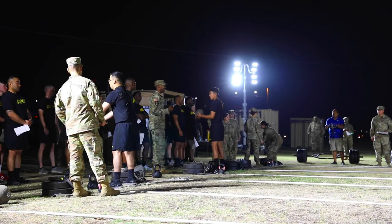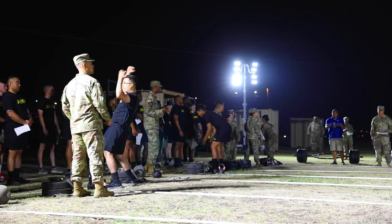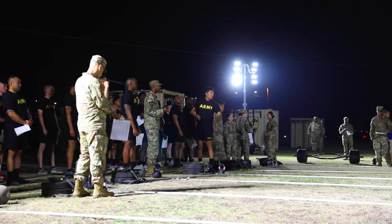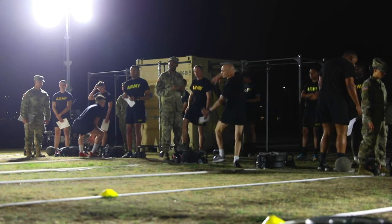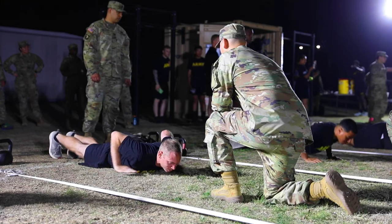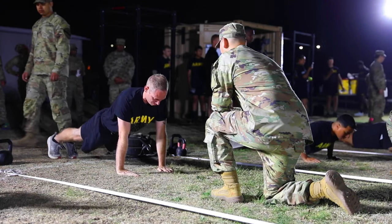Part of our ACFT strategy is to use our BeaverFit gyms to practice and rehearse. Our intent is to go through a month diagnostic period for the ACFT, and we're starting it today right now in April with our first one for HHC.